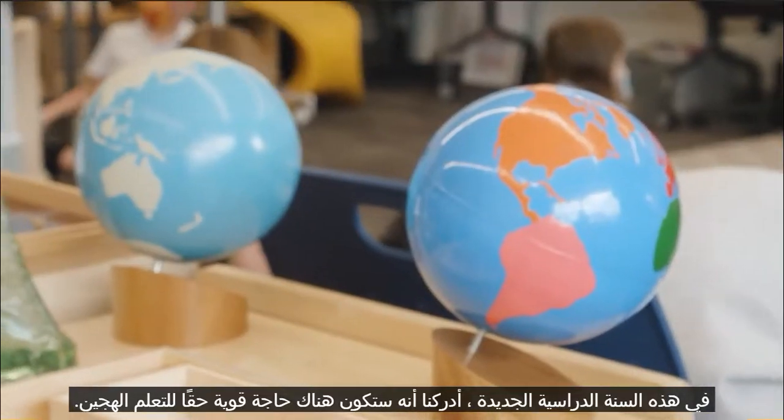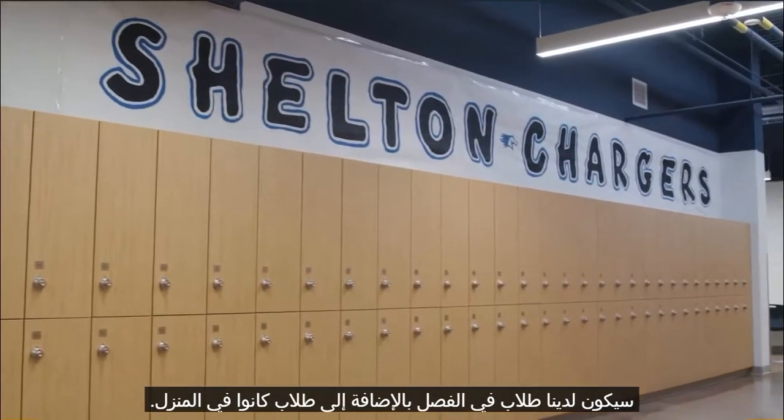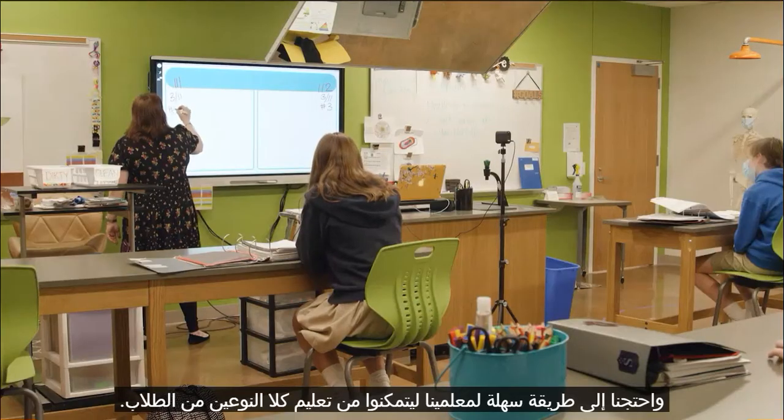For this new school year, we realized that there was going to be a really strong need for hybrid learning. We're going to have students in class as well as students at home, and we needed an easy way for our teachers to be able to teach both types of students.